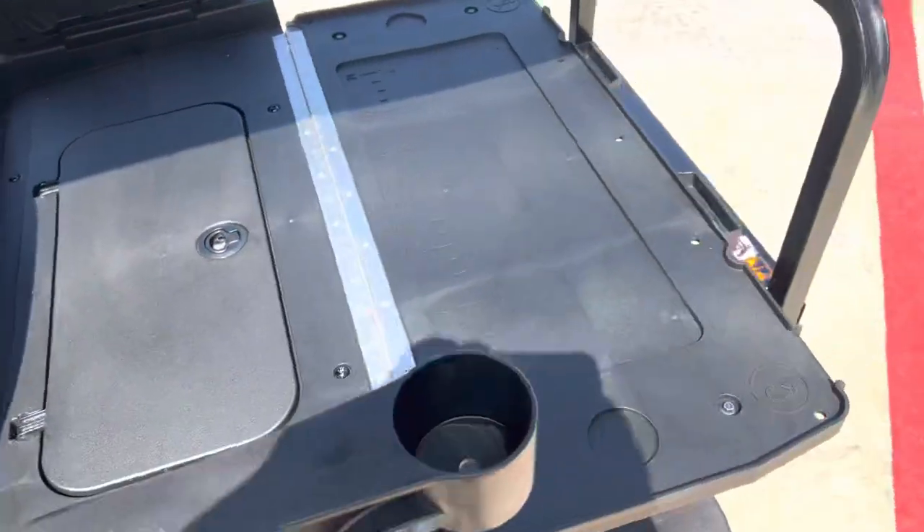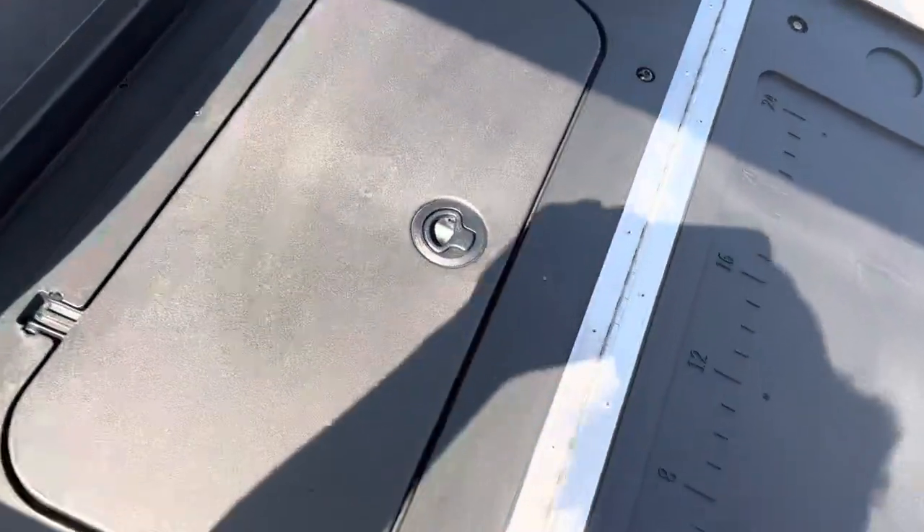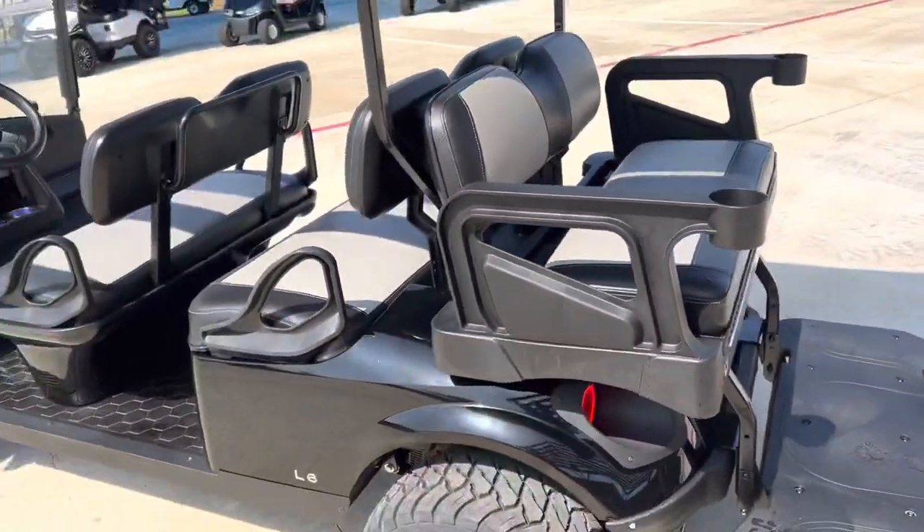Come around to the back — got your flip-down storage, stow away in the back. Flip that up, got seating for six. Y'all come check it out.